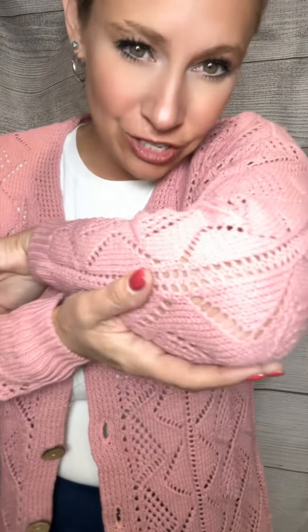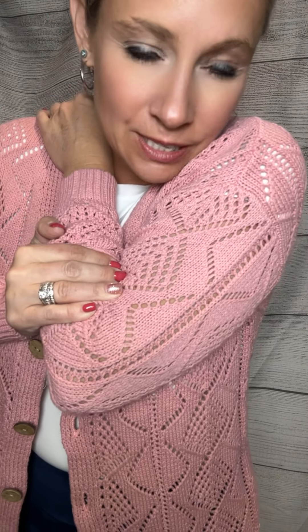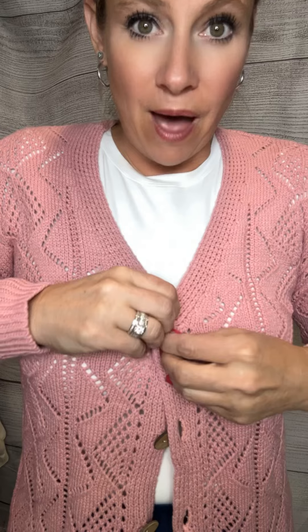If you love cardigans, this is a really good option. This is a crocheted cardigan in pink — it does come in multiple colors. It has these brown buttons here, so you can button these up if you want, which gives you two different types of looks.